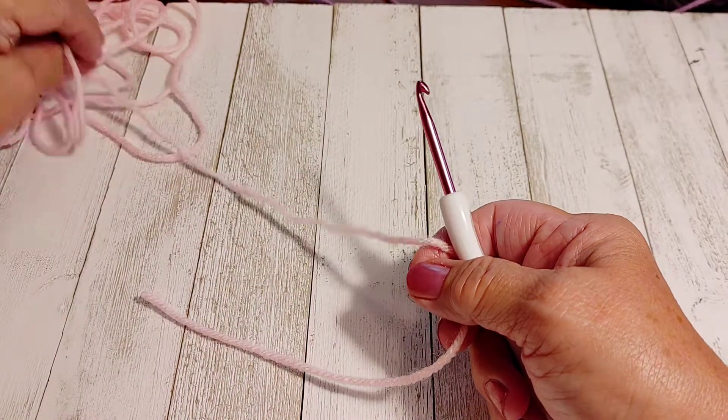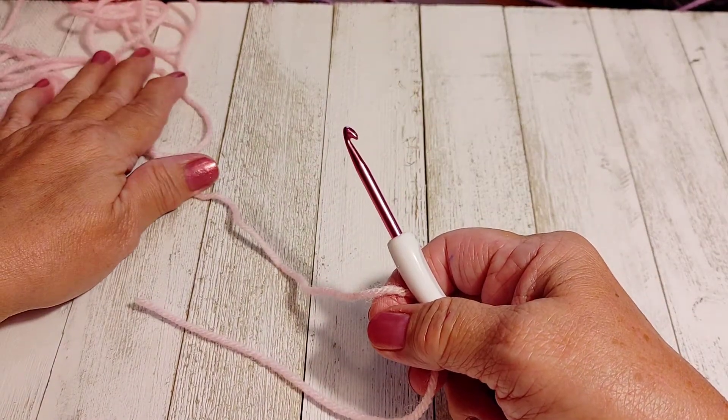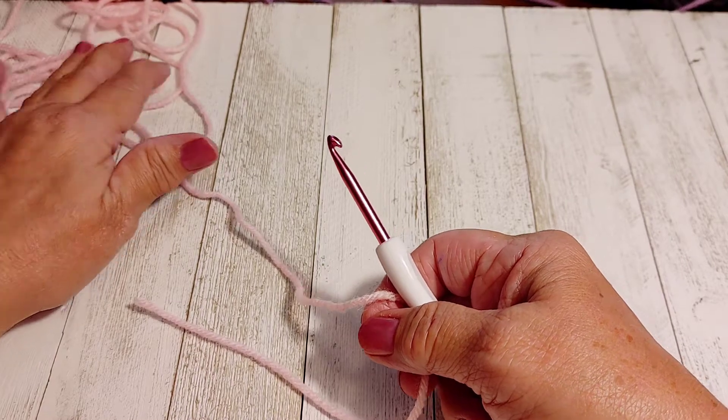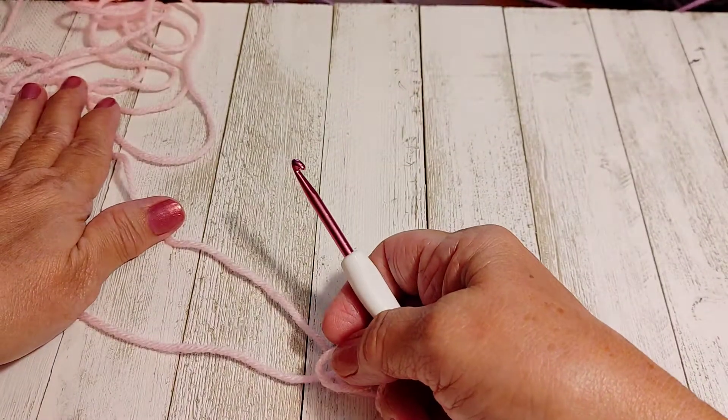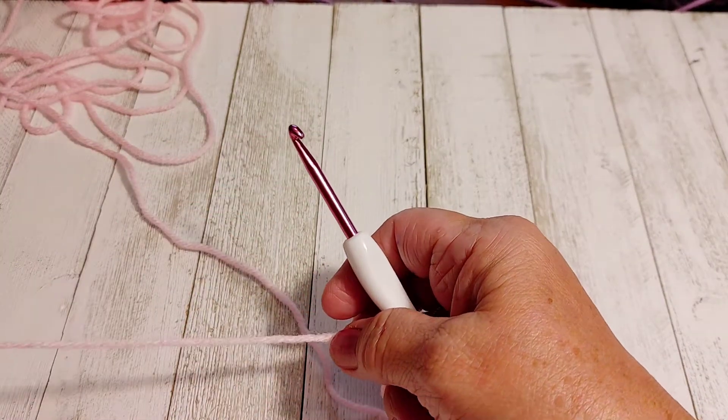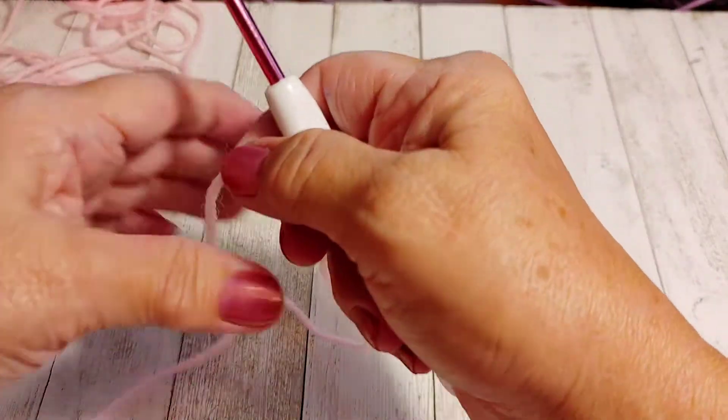You can make your star in one solid color or a couple of colors — whatever you'd like. I'm going to make mine in two colors: pink and purple. I'm using a size 4 weight yarn and a size 4 millimeter hook.